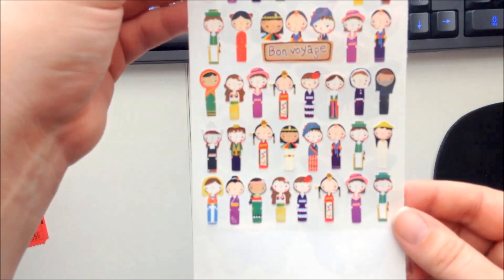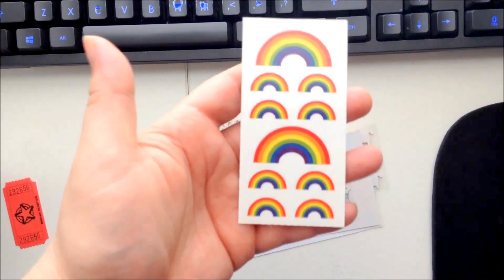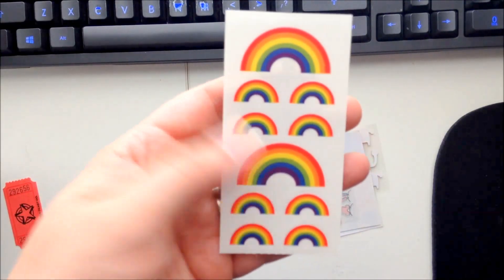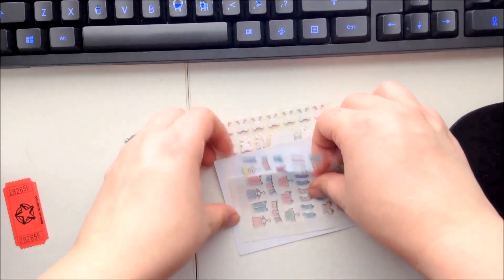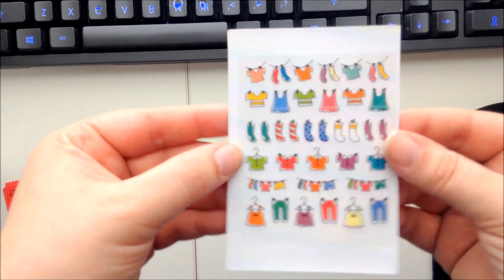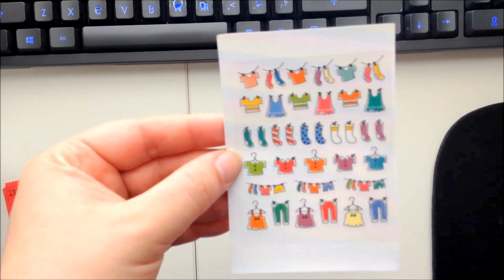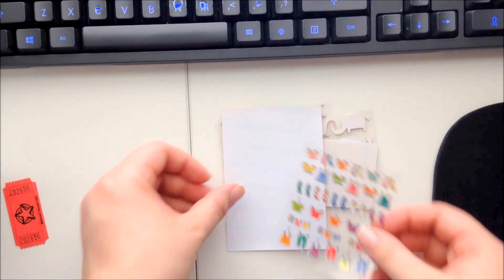Rainbows — because it wouldn't be spring without a little bit of rainbows! And next up are socks and shirts — these would be great for marking laundry day in your planner. That's what I'm going to use them for. Way cute, I like these!